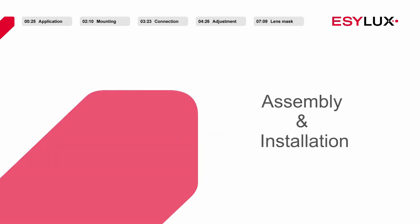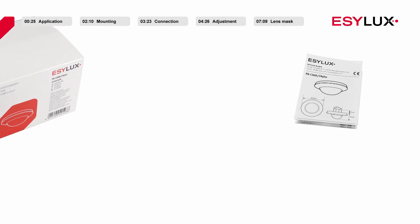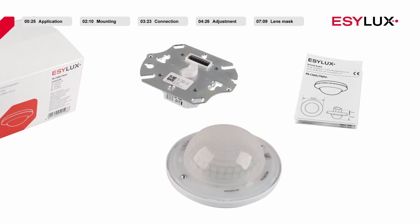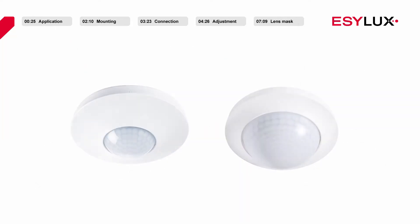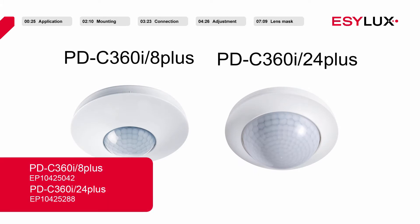Hello and welcome to EasyLux. In this product video we show you how to install the ceiling mounted presence detector PDC360i8 Plus and PDC360i24 Plus.